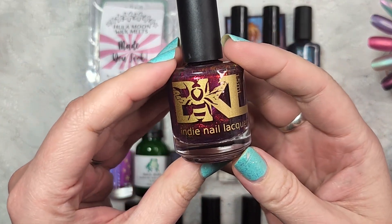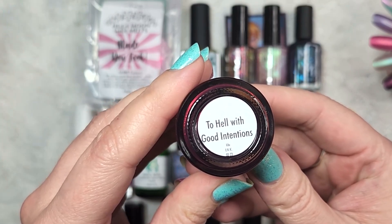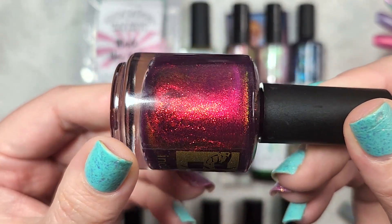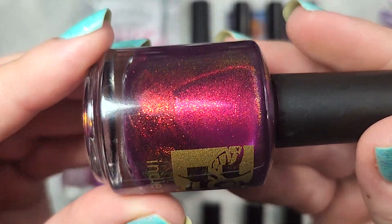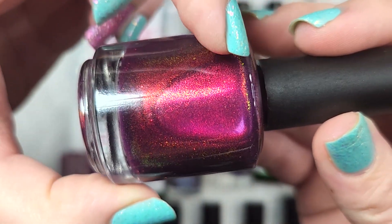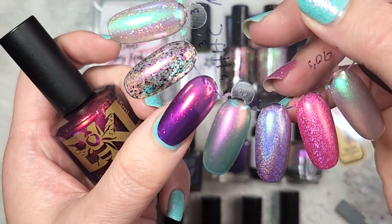The first polish is from Bees Knees Lacquer, and this one is To Hell With Good Intentions. This one is from the Hella Handmade Creations for March 2023, and was one of the polishes that for sure was a must-have for that month. This is a really beautiful deep purple jelly, and as you can see, it is absolutely jam-packed full of this larger particle shimmer. You're mainly seeing that as a red to gold, but as you can see there at the edge, it does shift to green. Very, very pretty.